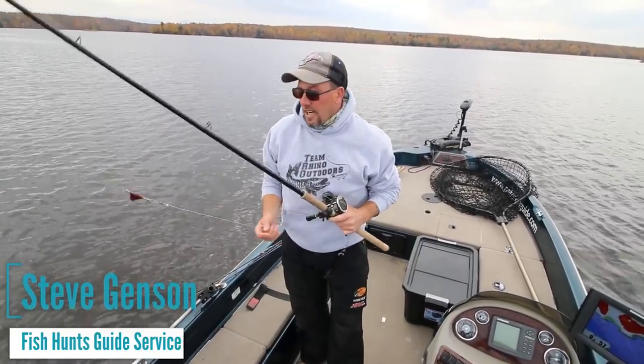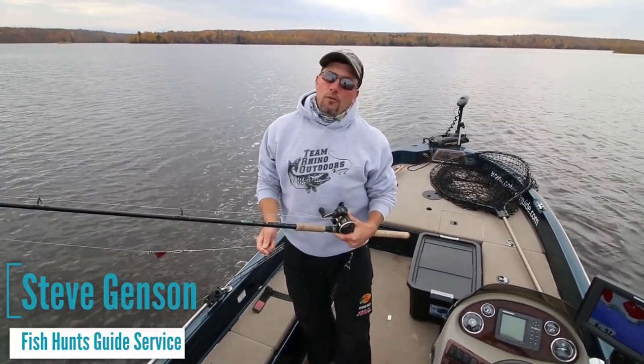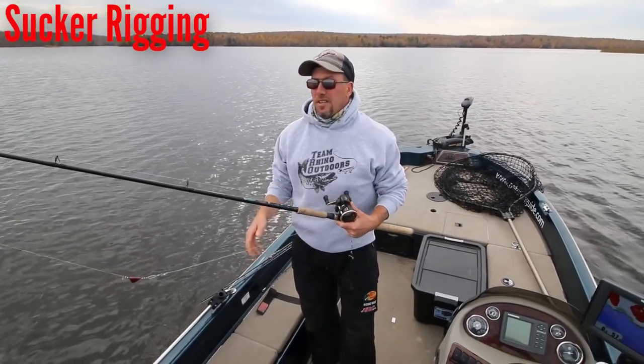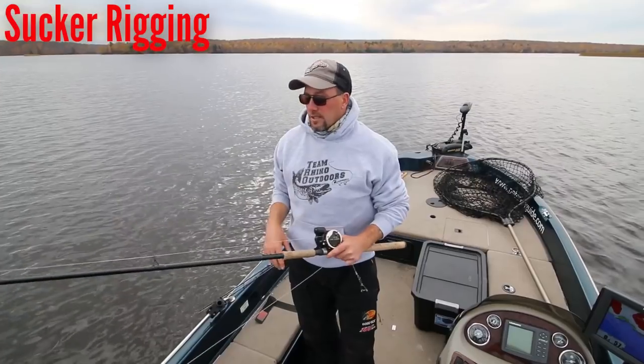Hey everybody, Steve Jensen here, Fishhounds Guide Service. Just going to do a little late fall fishing here on the Chippewa Flowage with my good buddy Pete Rich, and we're going to go through some of our basics, some of the tactics, techniques, and some of the rigging that we use to have success this time of year.